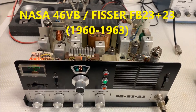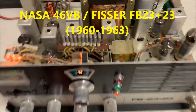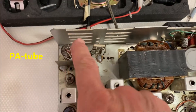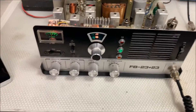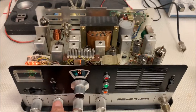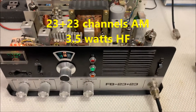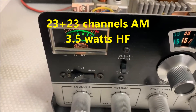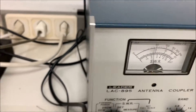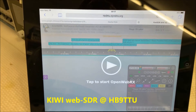Hello CB radio friends. This is a very old radio, a tube radio - you can see the tubes here, the PA, driver, etc. It's about 60 years old. We will check it here on SDR at about four watts output.